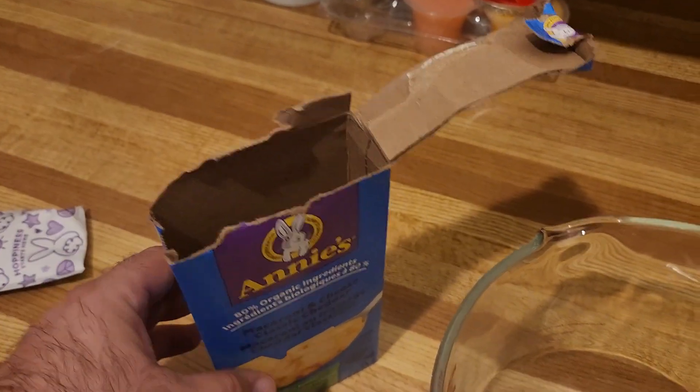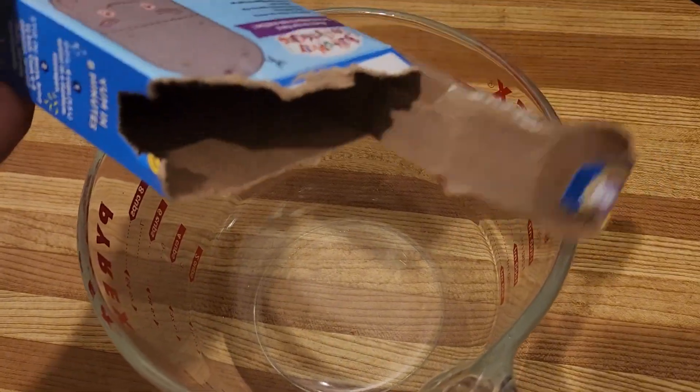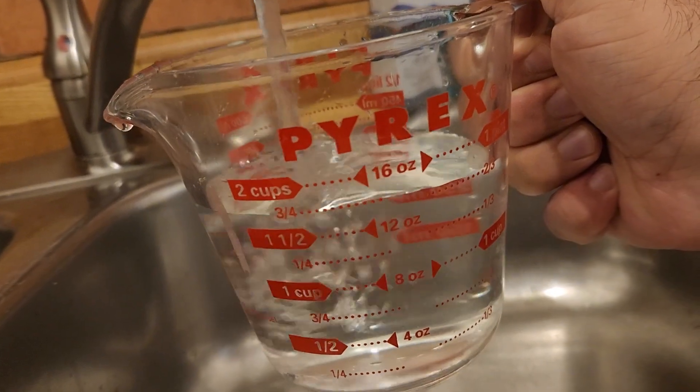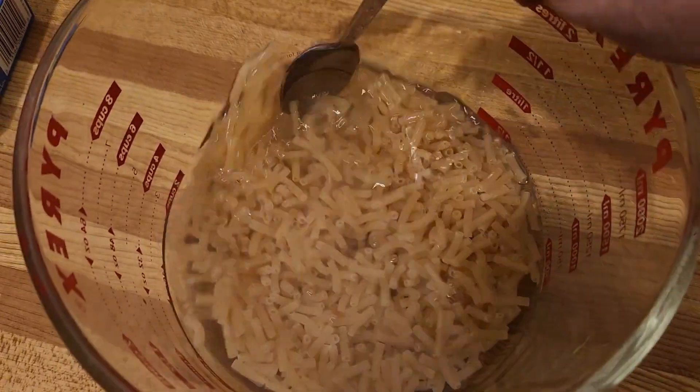Take out the cheese packet of course, and then put the dry noodles into a large microwave-safe container. Add one and three-quarters cup of water and give it a good stir.